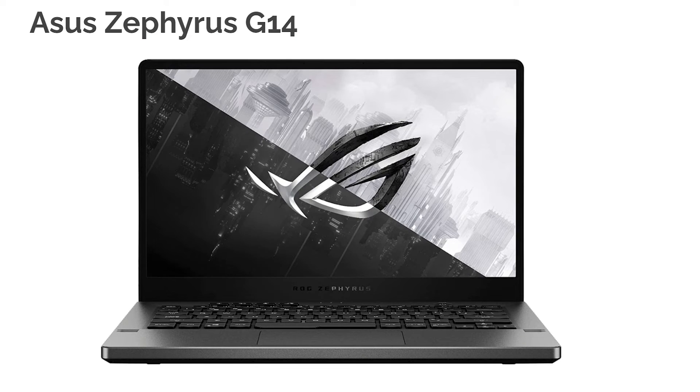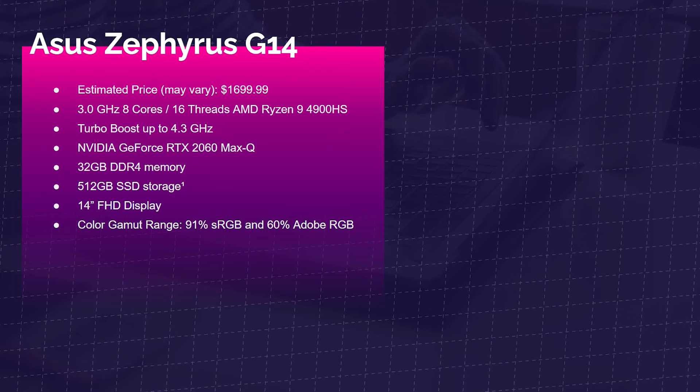Next up is the Asus Zephyrus G14 — a fantastic Ryzen 9 4900H laptop. It's a magnesium build, and it comes with a GeForce RTX 2060 Max-Q, 32GB of RAM, and 512GB SSD. It has great color accuracy as well, with 91% sRGB and 60% Adobe RGB. This makes it a great thin-and-light, on-the-go SolidWorks laptop.